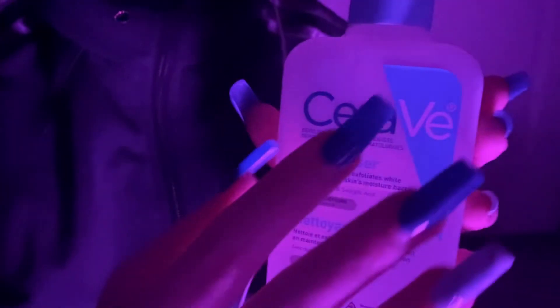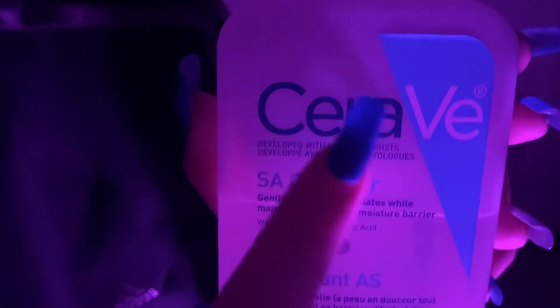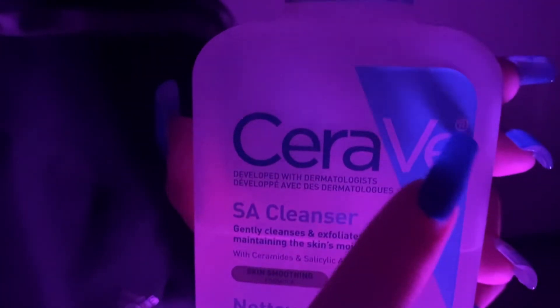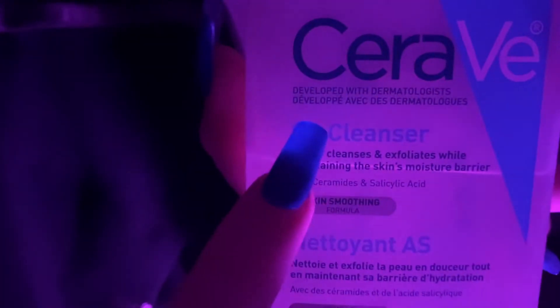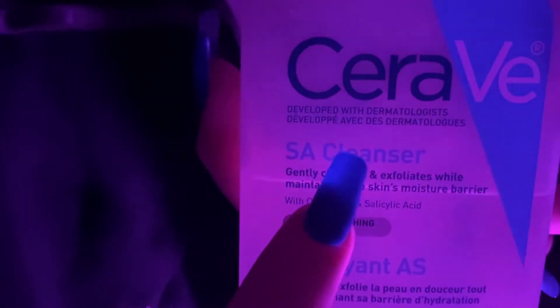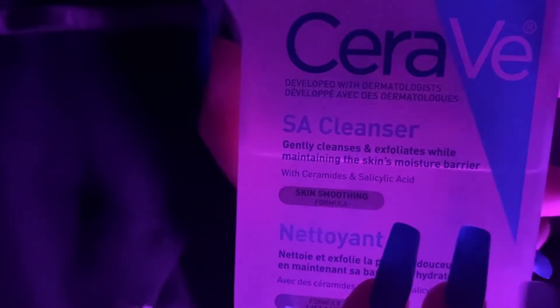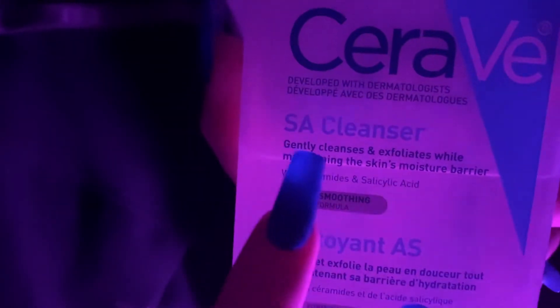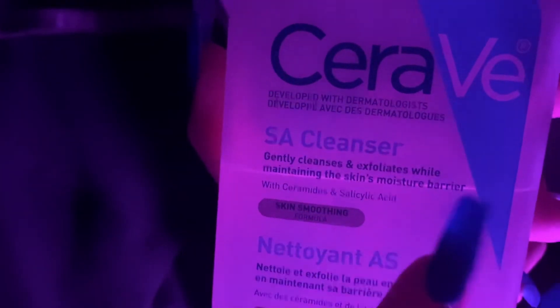The next thing that I have is a facial wash by the brand CeraVe. And it is a cleanser. It gently cleanses and exfoliates while maintaining the skin's moisture barrier.